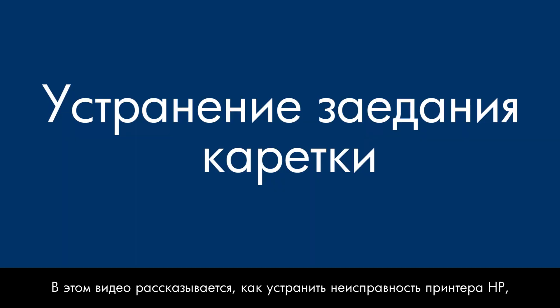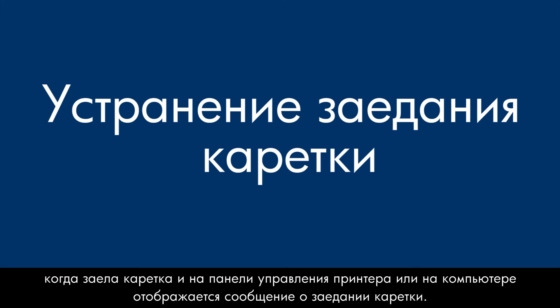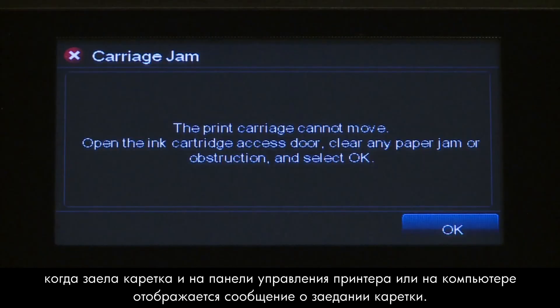This video explains how to fix your HP printer when the ink carriage jams and a carriage jam error message displays on your printer's control panel or on your computer.